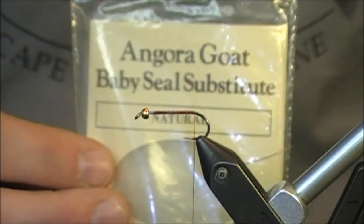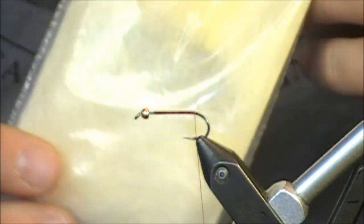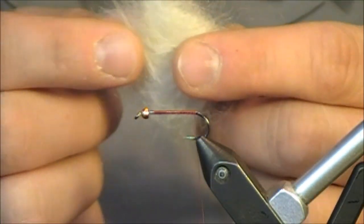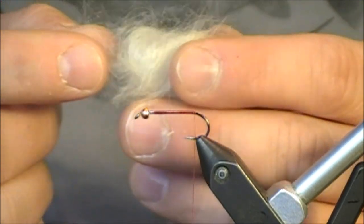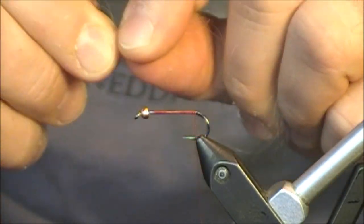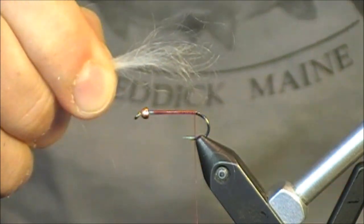This is called Angora Goat Baby Seal Substitute. The color is natural, so it takes on a creamy color. I pulled out a clump of it from the package — you can see there's a lot of shine to it. It's a really fine material, but what's nice is there's some length to it as well.